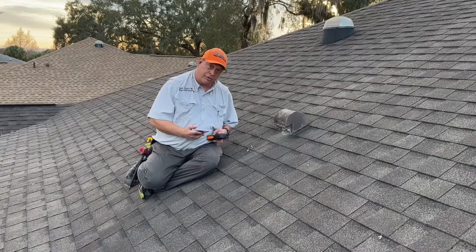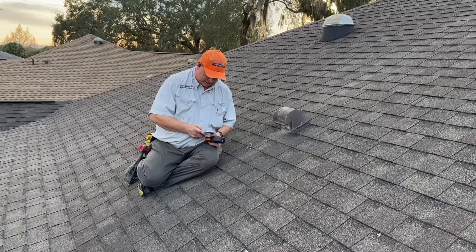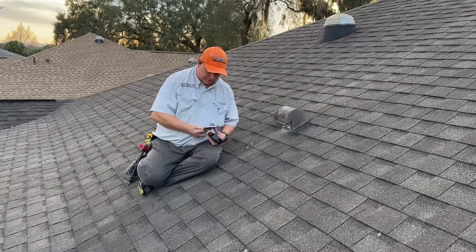The client had actually cleaned it from the bottom and the attic, but wasn't able to get to the roof.